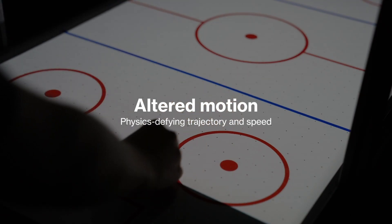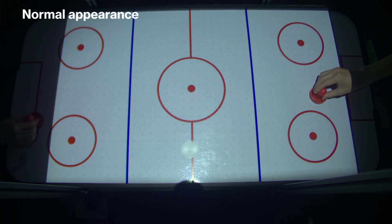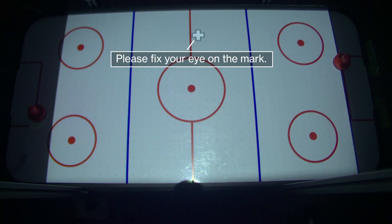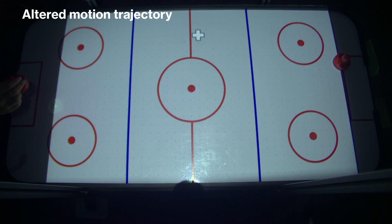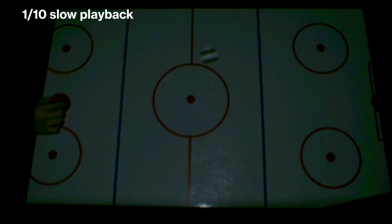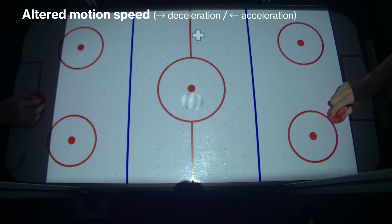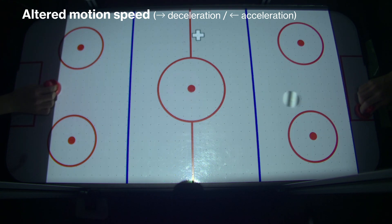The second ESP is the altered motion. Remember, this is a normal motion. Please fix your eye on the cross-shaped mark. When the puck is observed with peripheral vision, its trajectory is perceived to be bent into an unrealistic curve. Similarly, by changing the direction of the grating on the puck, we can change the apparent speed of the motion.